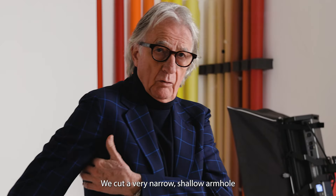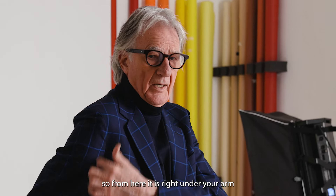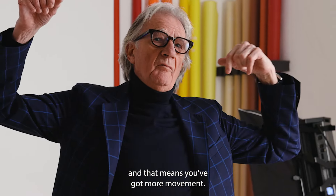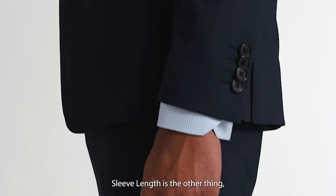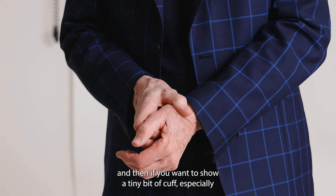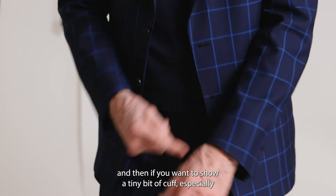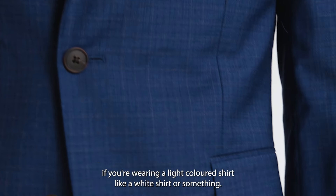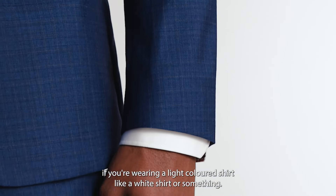We cut a very narrow shallow armhole so from here to here is right under your arm, and that means you've got more movement. Sleeve length is the other thing — ideally it should fit here at the bottom of the thumb, and then if you want to show a tiny bit of cuff, especially if you're wearing a light colored shirt like a white shirt.